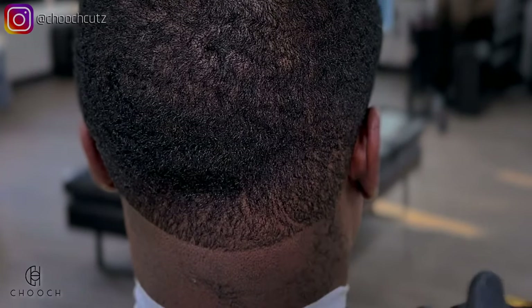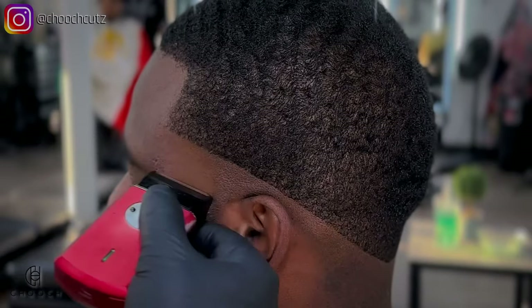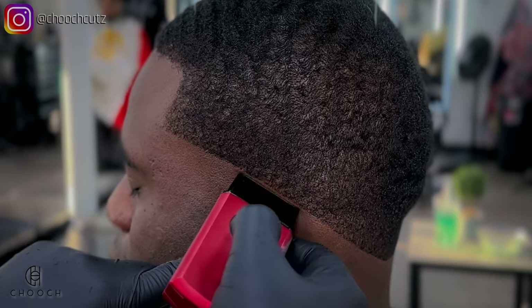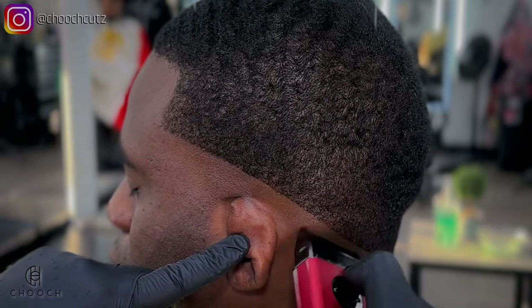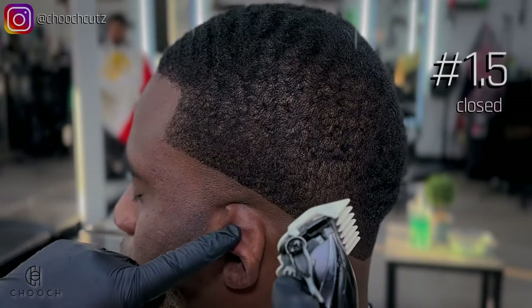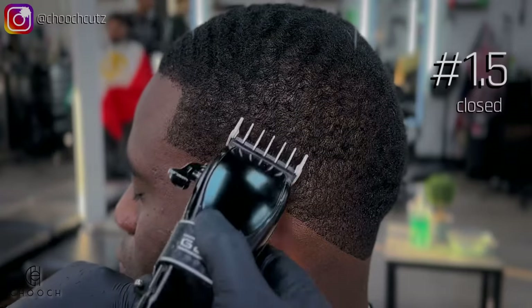We're going to match the same exact thing on the other side. I'm going to grab my foil shavers and bring this down to the skin. This is going to help the fade last longer and give a better transition to our blend. The first guard we'll be using for the blend is the one and a half guard.